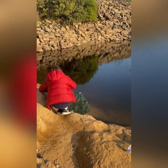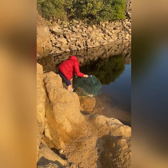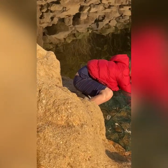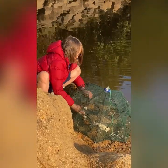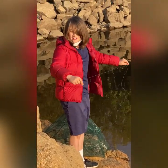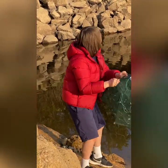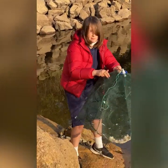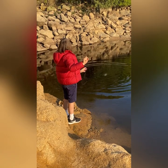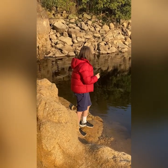It looks absolutely ginormous. If we can catch him, that's a dream. So big. We're going to try to throw from here — if we can throw a little further out in the deeper water. Add a little bit more of the bread. Now let me wrap the string around my hand and I'm going to throw it out. If anything is interested, that would be really cool. Three, two, one — let's get it out a little bit more. Three, two, one. Oh, that's really good guys! If there's anything big, they're going to go into that. That's going to attract some big fishes.